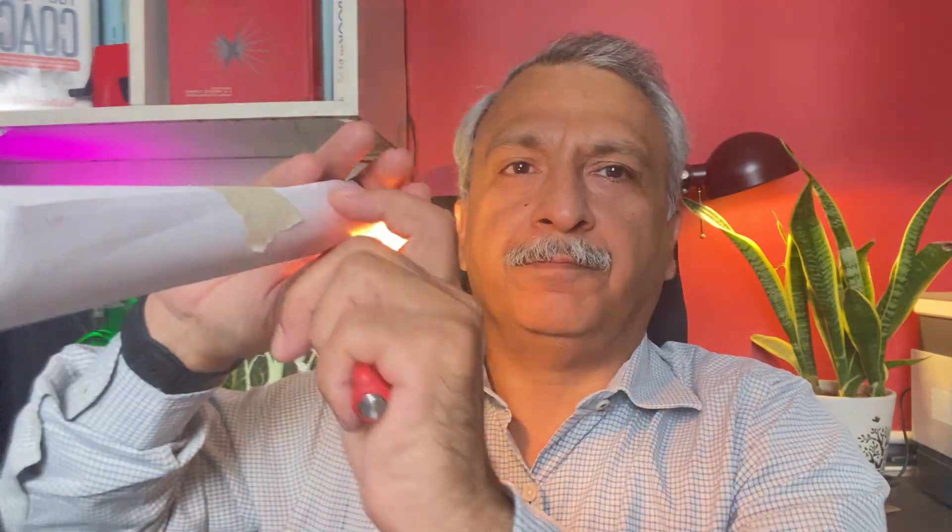You can also see the glow. You can see this glow is coming. Now I switch off the light and you can see the glow. So this is the trans-illumination test.